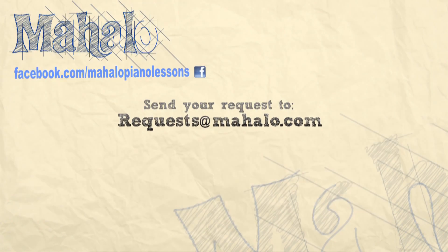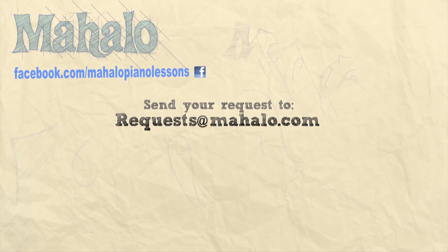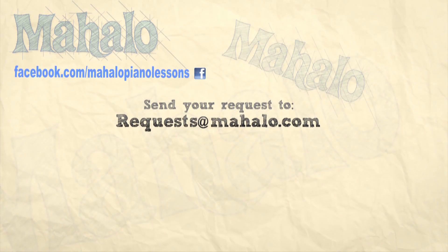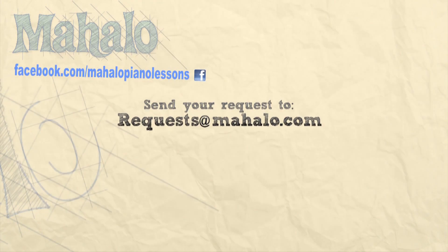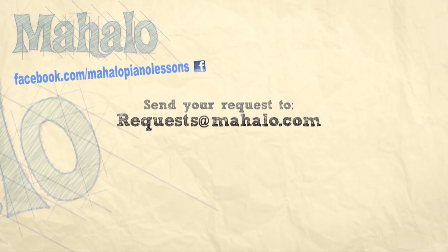Hey, what's up you guys? Great job today. I hope you're having fun. Be sure to check out our other videos — we've got a bunch of great ones. And subscribe to our channel so you don't miss any. If you have any requests, please email us at request@mahalo.com. Most of all, have fun and keep playing. We'll see you next time.